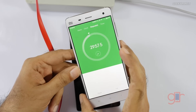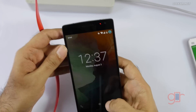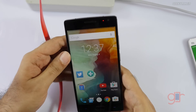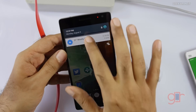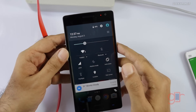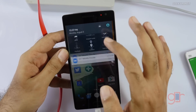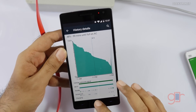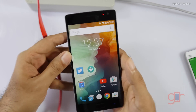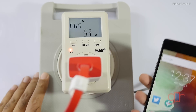It's been 30 minutes now. Let me use the fingerprint unlock and check the battery — it's at 48%. So it charged 28% in 30 minutes, as you can see. Now let's check again after one hour.